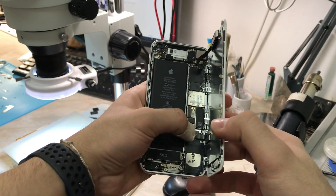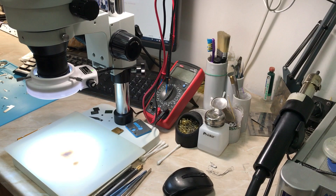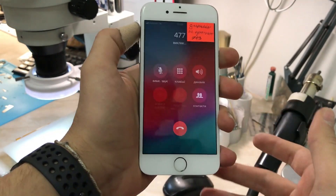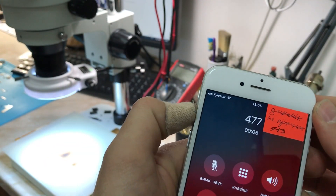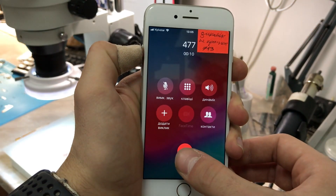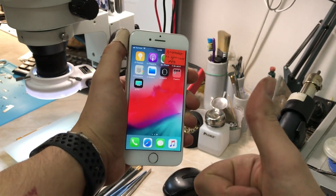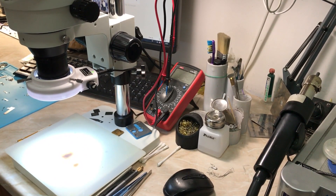Now we're going to test our work. I'll enter my password and try to make a call. I'm not sure if you can hear the upper speaker through the video, but I'll close up the camera on the phone. As you can see, the upper speaker is back to normal and working again. But this video is not over yet — I'll go to the ZXW program to discuss more about this fix.